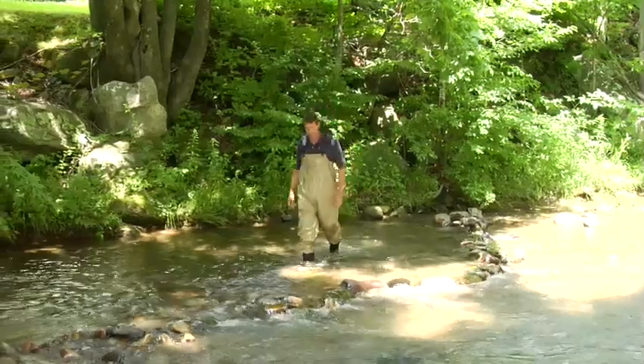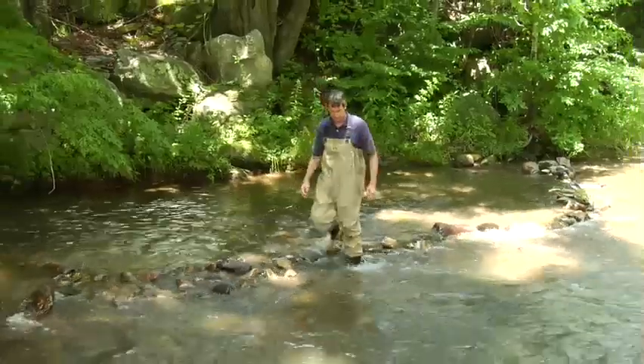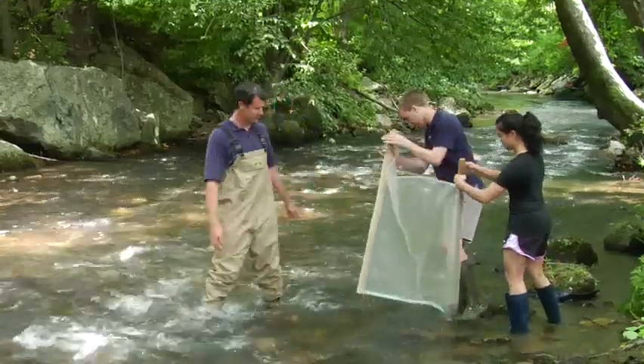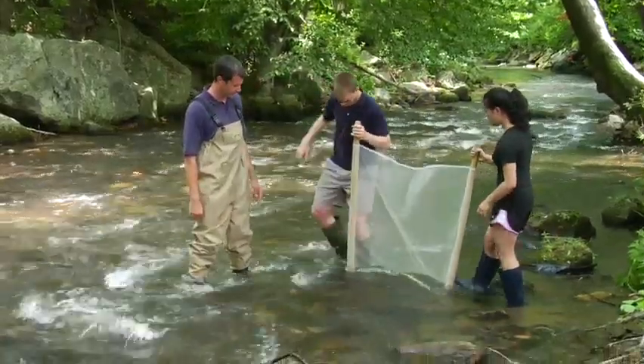When you're in the stream, everyone should have the appropriate footwear on to protect themselves from glass, metal, and other sharp objects, as well as potentially slipping on rocks. No one can breathe underwater, so it's very important to be aware of fast, deep water, slippery rocks, and roots that might be sticking out. Carry a walking stick, use the buddy system, and use your head when taking these samples.